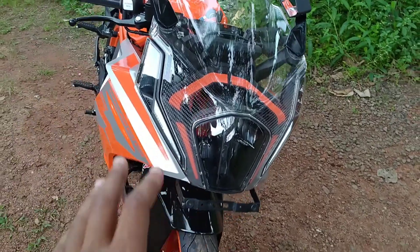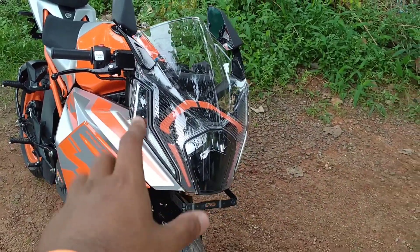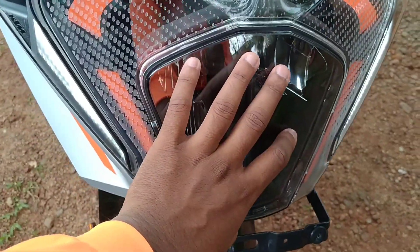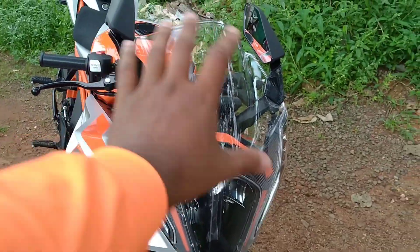It's completely changed. The BS6 RC-200 has completely changed — this is like a plastic surgery for the BS6 RC-200. This is the 2022 KTM RC-200. There's a big change in the front. This portion has DRL indicators and an LED headlight.